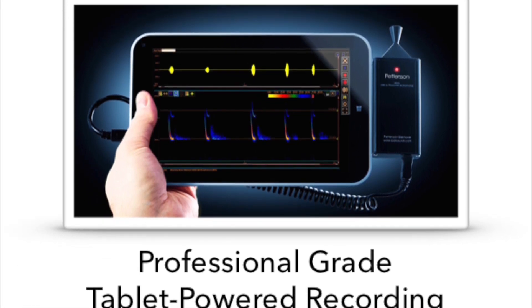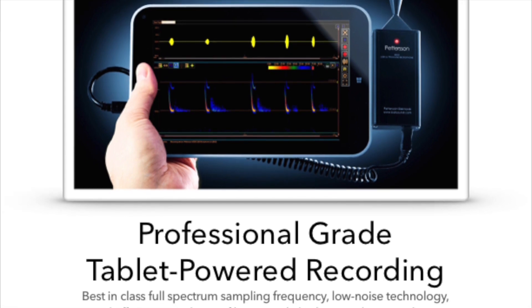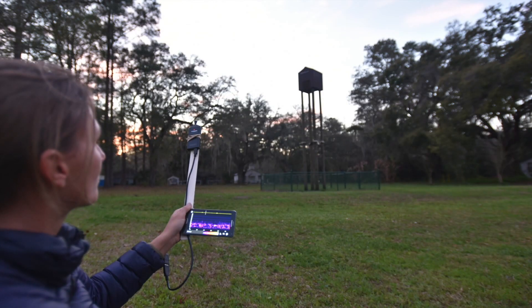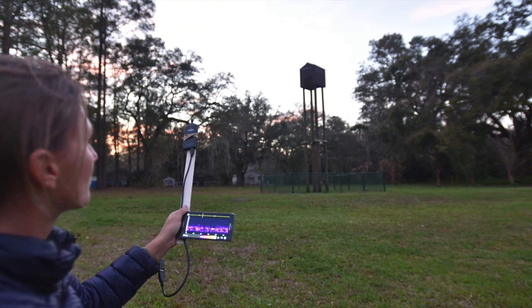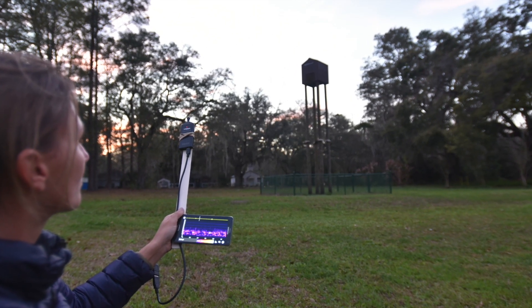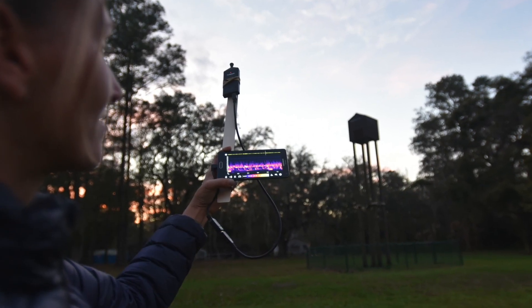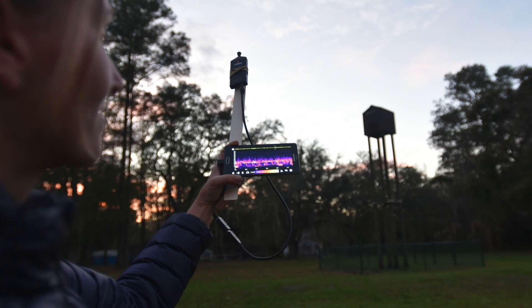But the 384's most notable feature is its ability to be used seamlessly with a number of third-party applications as well. Here, the 384 is shown running the BAT Recorder app, available on the Google Play Store for about $6. This is an example of an excellent, low-cost, third-party app that can be used for recording BATs on the go.